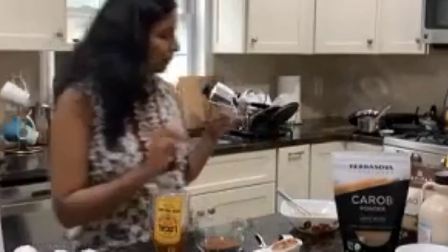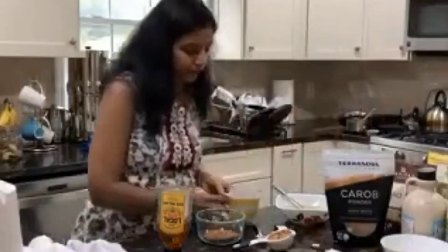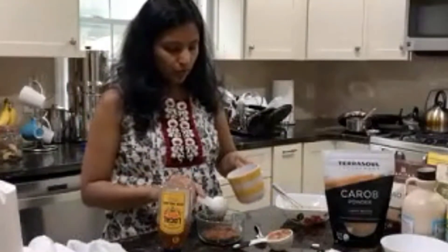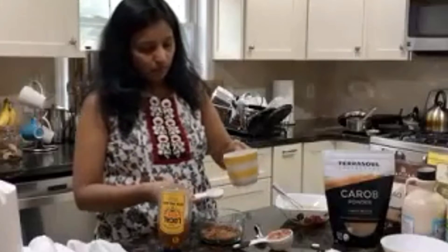Additionally, I wanted to show you an optional chocolate topping. For that, you start with one fourth cup of raw cacao, three tablespoons of melted coconut oil, and I already added a pinch of sea salt to it as well.